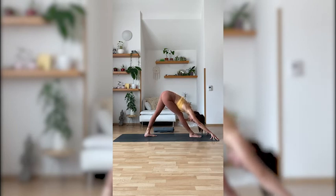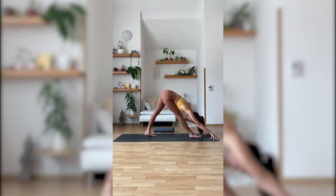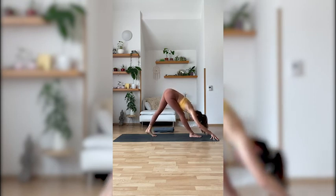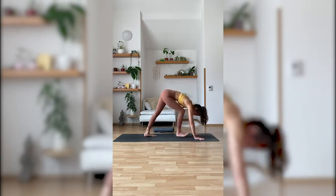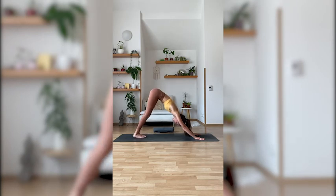Holding for three, two, and one. As a bonus, you can try to come to your left tippy toes to bring a little more weight forward. And then release your left heel back down. Press with your hands against the floor and step your right foot back, returning to your downward facing dog.